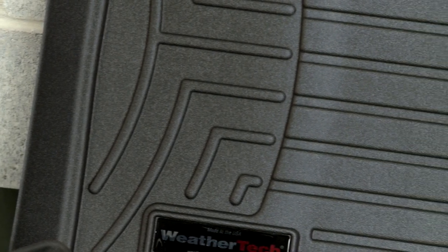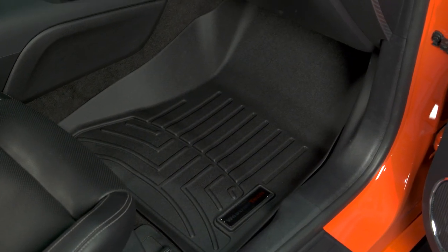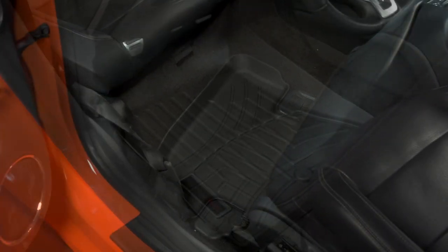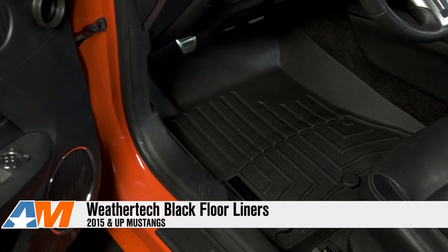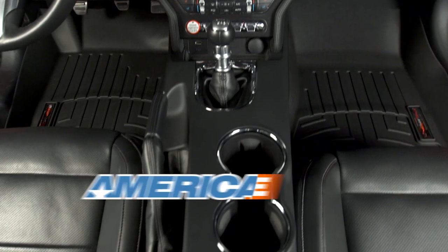Running through this one more time, we have a heavy-duty, high-quality floor mat that is coming in at a higher price point, but that will stand up against daily driving and will perform for you and keep your interior looking fresh. You can check out a set of these WeatherTech black floor liners for your S550 Mustang on the site, and we'll see you next time right here at AmericanMuscle.com.